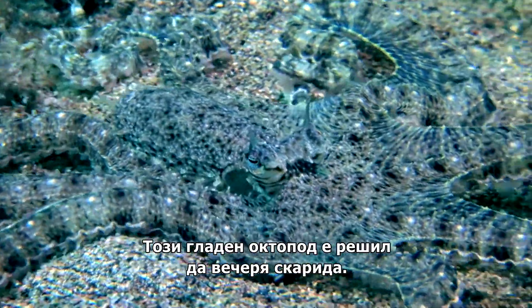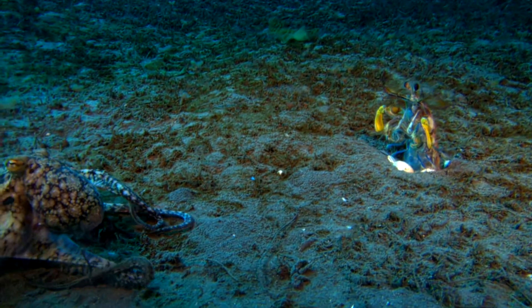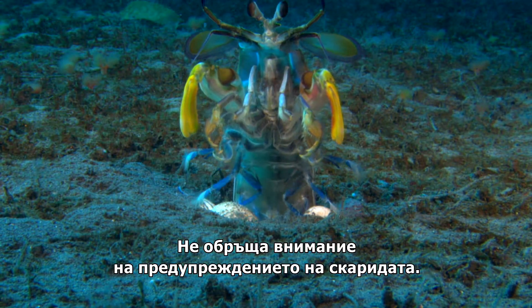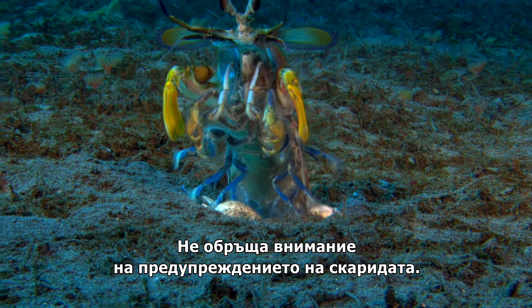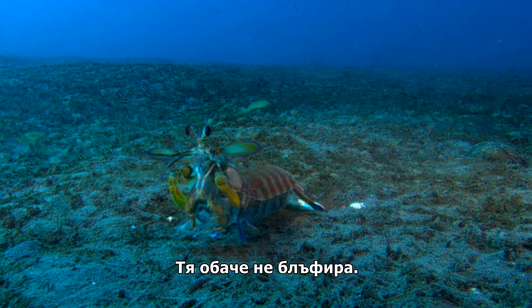This hungry octopus has his mind set on a shrimp supper. He's ready to strike. He ignores the shrimp's warning display. But this shrimp's not bluffing.